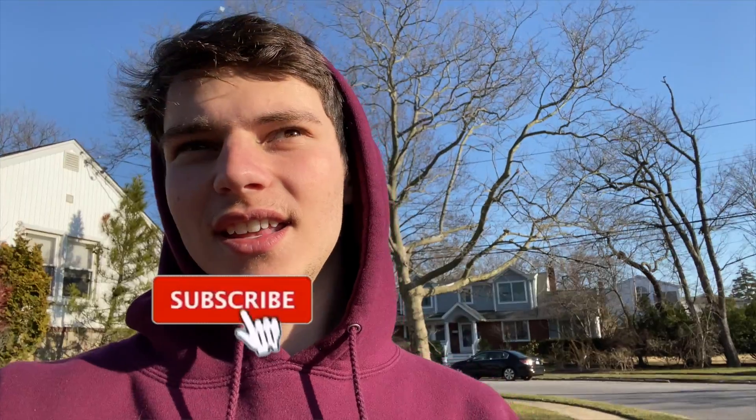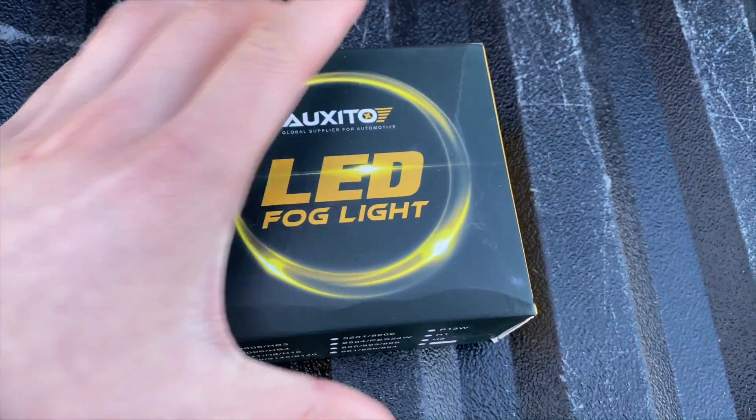Welcome to another video. I have a truck video for you today and I'm super excited because it is my first sponsored video. This company reached out to me and said would you want to try out our new LED fog lights, I said sure. I'm going to give you my honest review on them — they're Oxido LED fog lights.